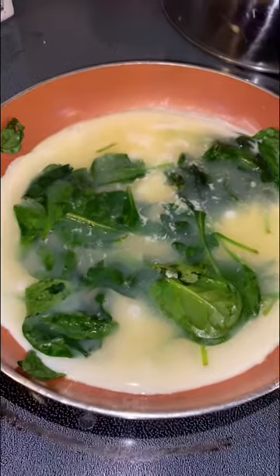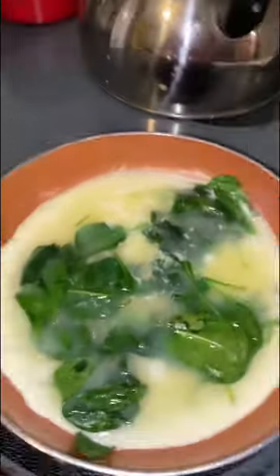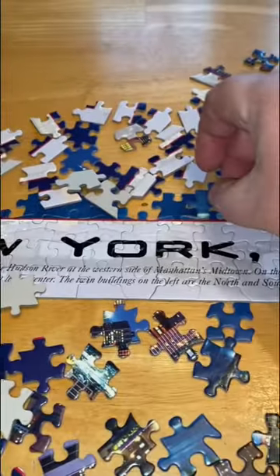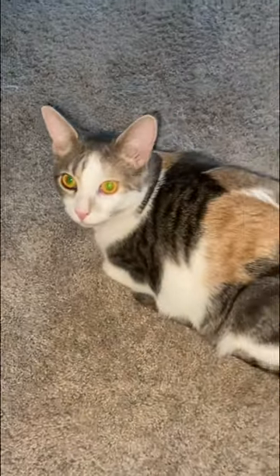My egg whites are still cooking, and since I have them on a lower temperature, while I'm waiting I can do other things — like a puzzle, or play with my cat, or sometimes I take a shower. Oh, we're not gonna video that.